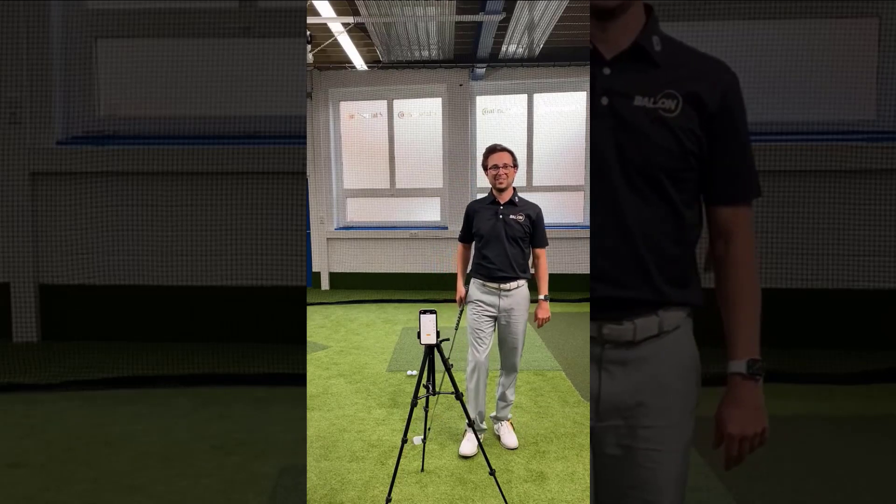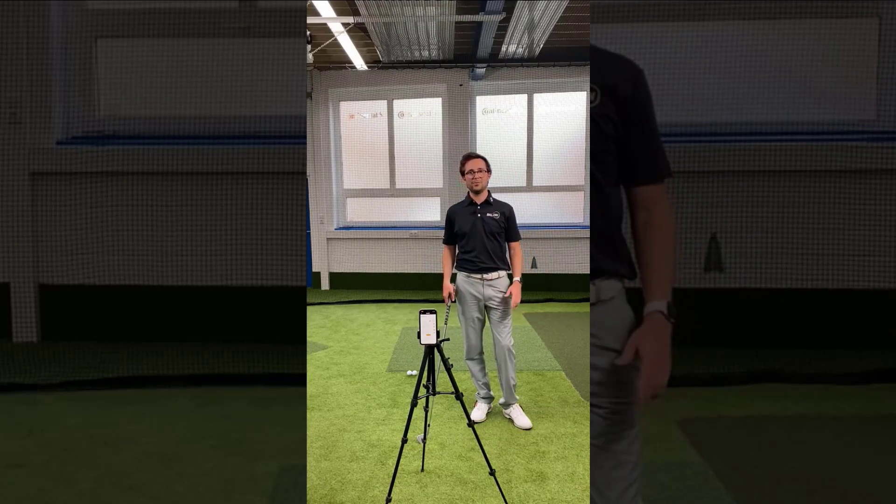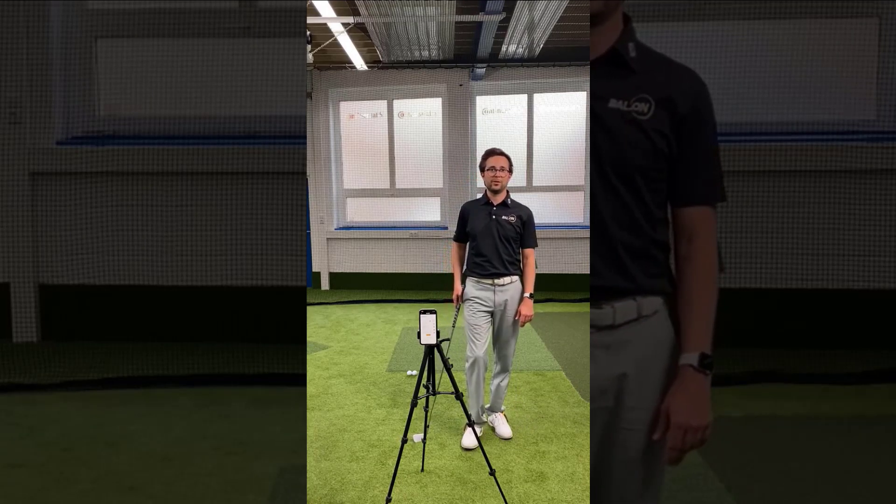Let's do our first swing recordings. We recommend using a tripod and filming yourself from the frontal view in the so-called face-on perspective, as this works the best for our image recognition models.